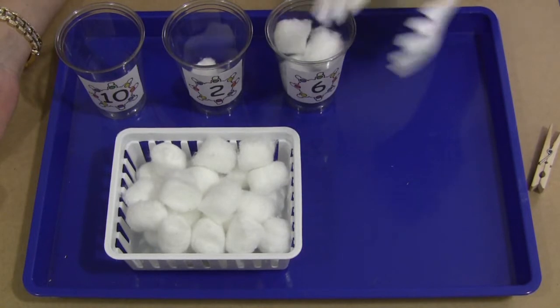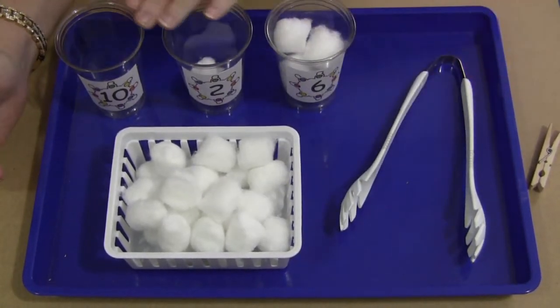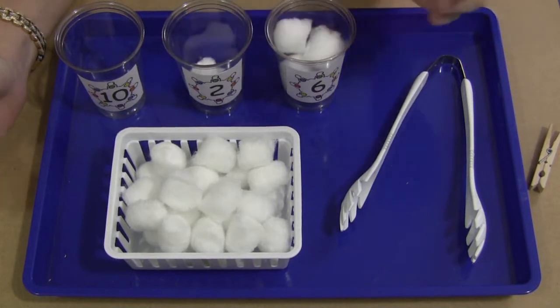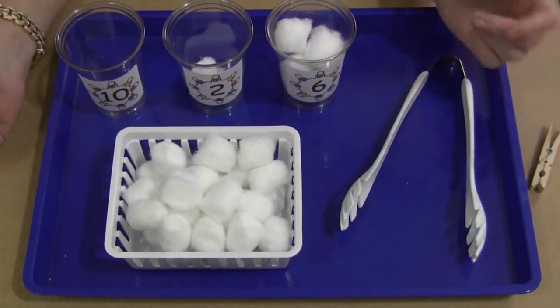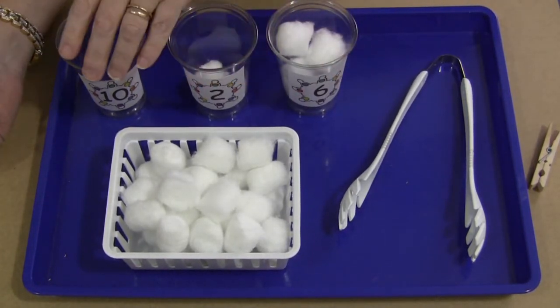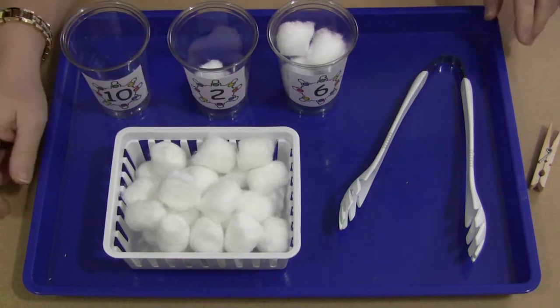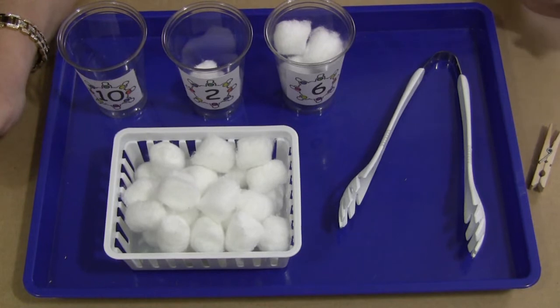To extend the activity after they've done that, they can then put the cups in order from smallest to largest, or by the greatest number of snowflakes in each cup. Lots of different ways you can do this activity, but it's a simple, inexpensive, hands-on learning activity. And the children really like this one too.